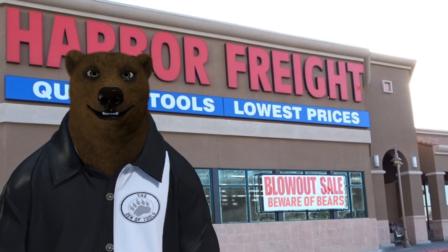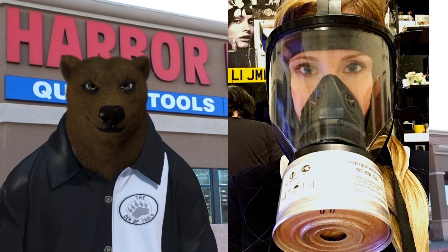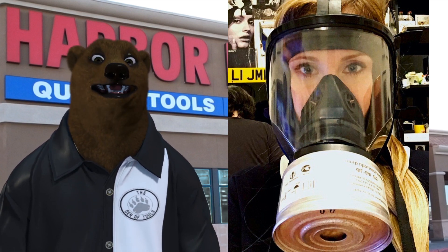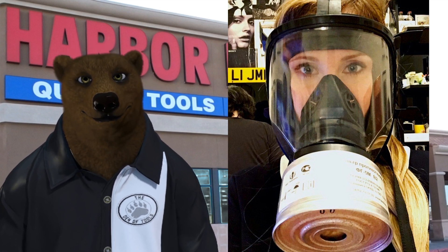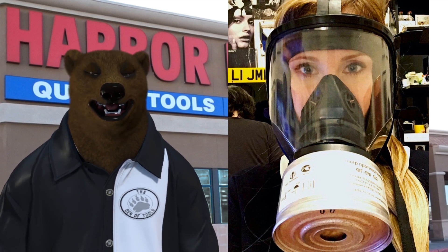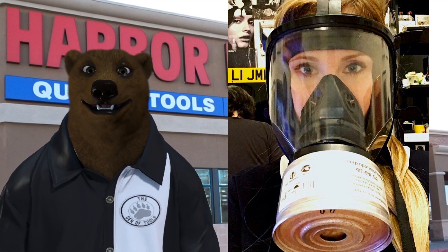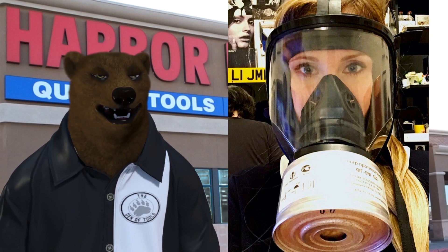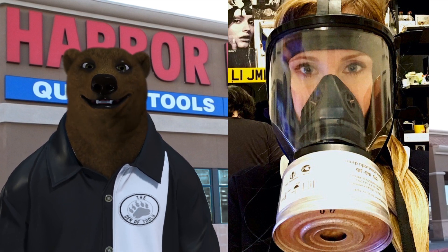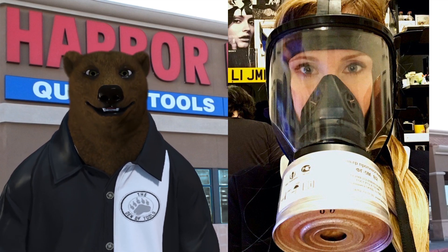Now we've talked about the good — we've got to be honest and talk about the bad. The first thing is the off-gassing smell at Harbor Freight. If you've only been to newer stores with better ventilation, you may not notice it as much. But if you've been to one of the older stores — my wife looks like she's bracing for something before she'll even walk in. When we lived in California we had one of those tiny shoebox-style stores, and the smell of recycled plastic was just overwhelming.